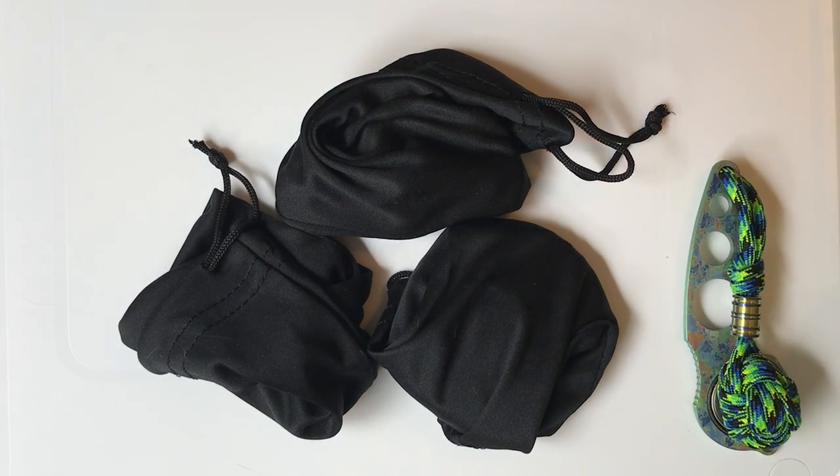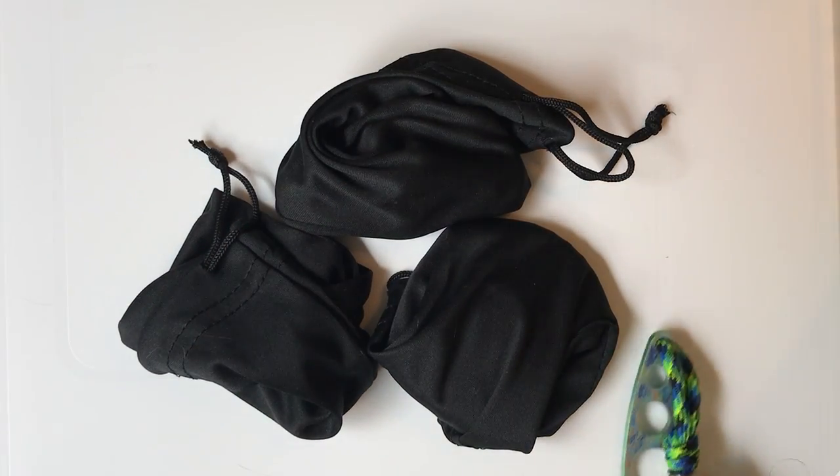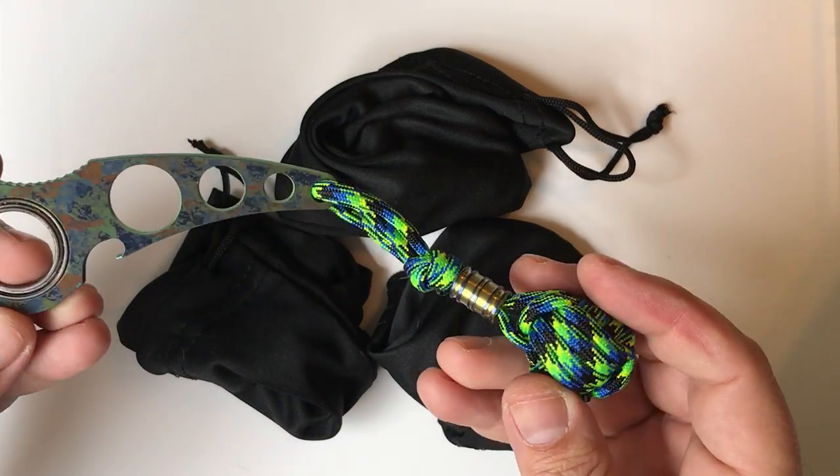Hey everyone, this is Matt from Fidgets and Widgets. We're now going to take a look at Spencer's metal art, or at least the three or four pieces that I have. We're going to do the unveiling here shortly. I am going to just spend a second to talk about this first one, which is the Spine.